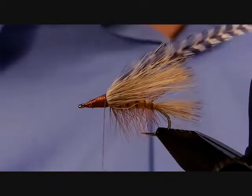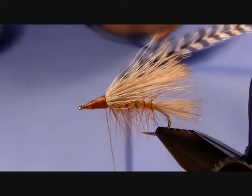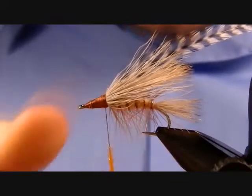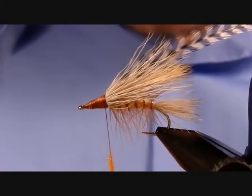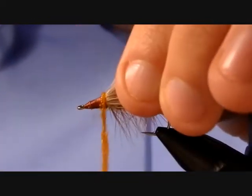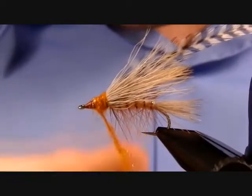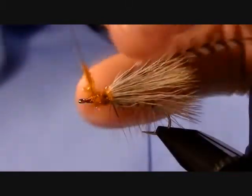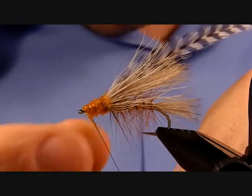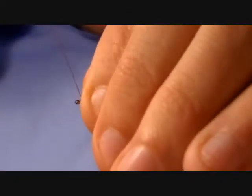Put down a thin layer of UV hot orange ice dub over those thread wraps. That gives the hackle something to sink down into — it can be really frustrating trying to wrap hackle fibers onto a smooth angled surface because they'll slip right off. Pull it tight as you go; you don't need much of this. Maintain that taper towards the front and wrap to pretty much right behind the hook eye. Pull off any extra, then sweep back any fibers pointing forward with a couple of thread wraps.